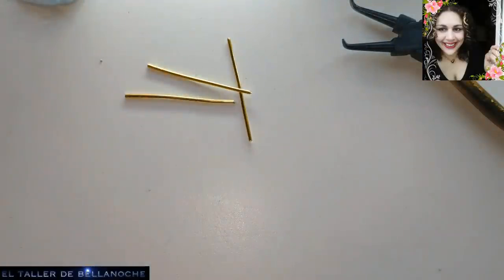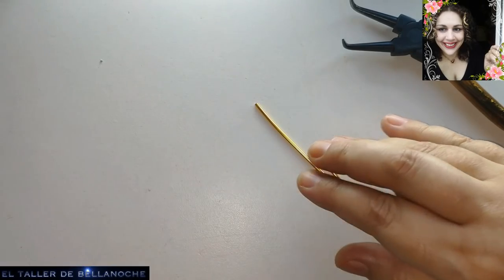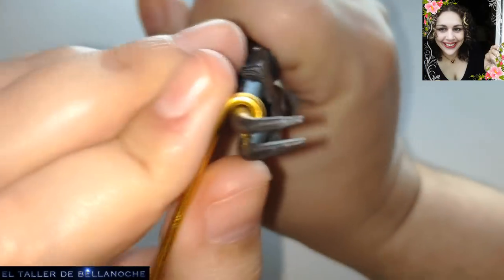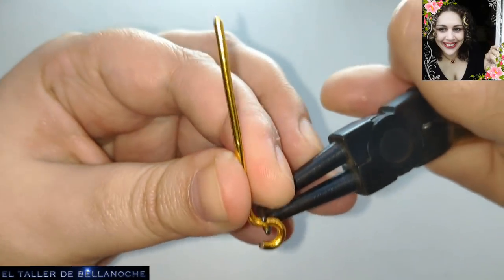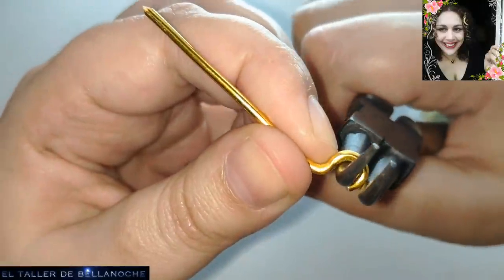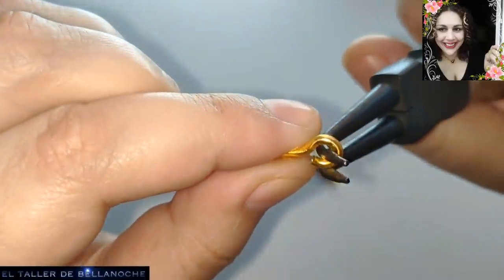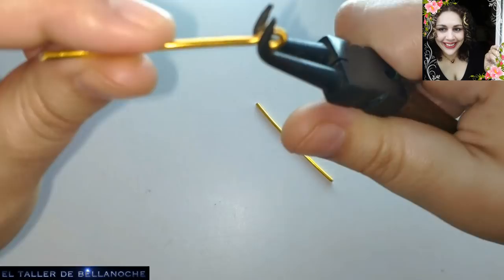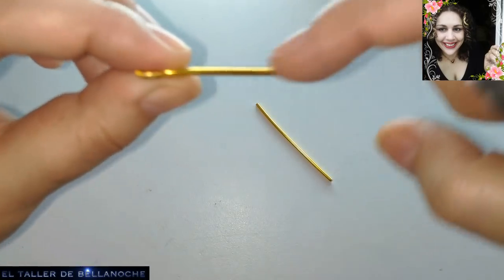Ya tenemos 3. Uno lo apartamos para conservar la medida y los otros 2 los dejamos aquí. Lo siguiente va a ser realizar un engarce simple, que tiene que tener holgura para que no se quede atorado. Y listo. Y el otro engarce lo vamos a realizar en línea recta, formando una línea recta.